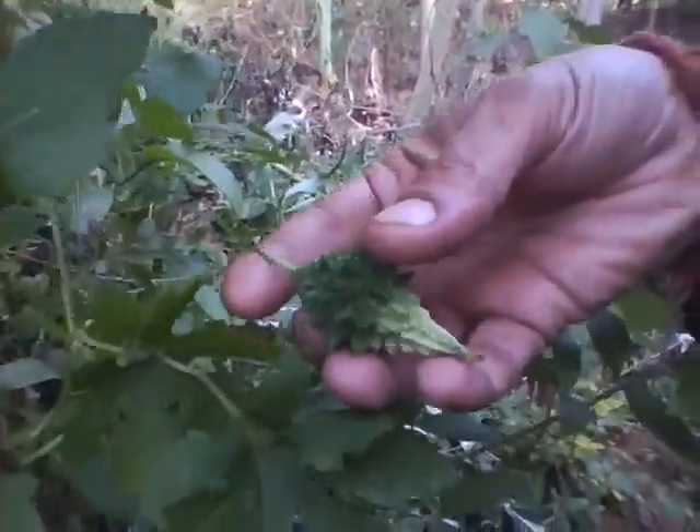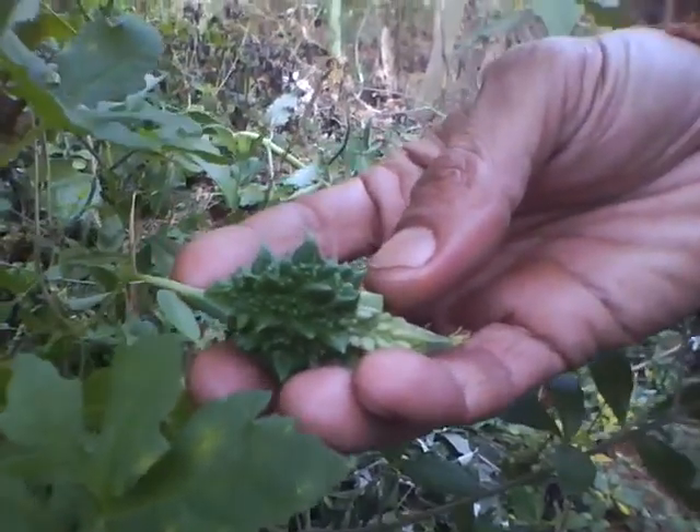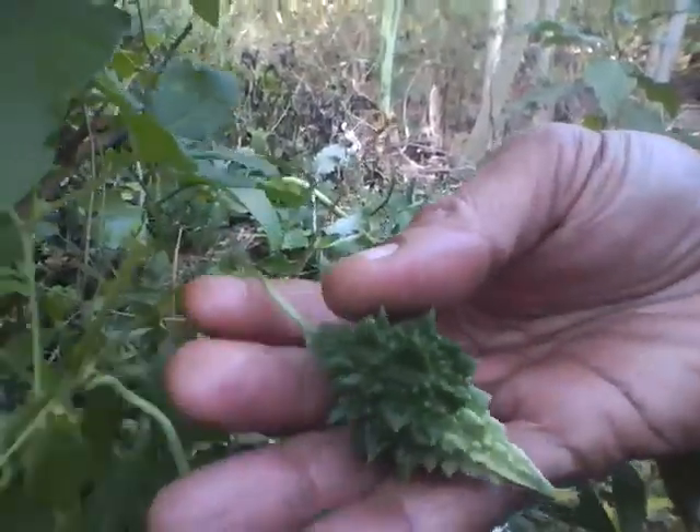We are having three varieties of bitter gourd here, which I am actually now doing a very interesting experiment to try to breed a new variety which can live well in my garden conditions.